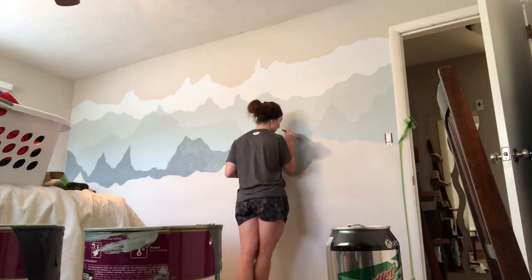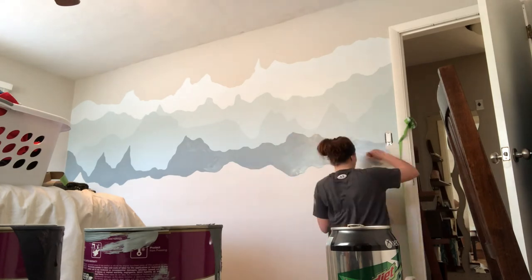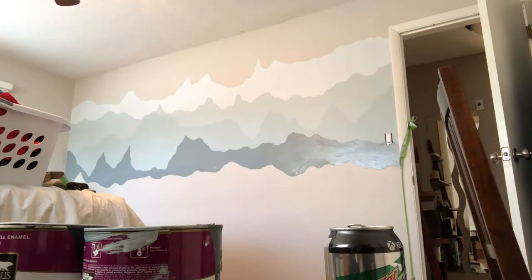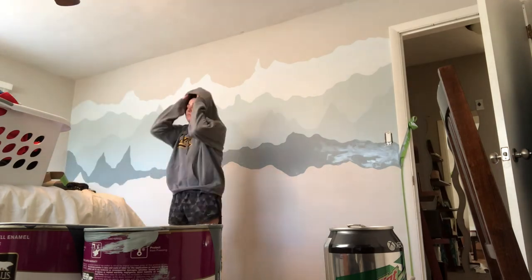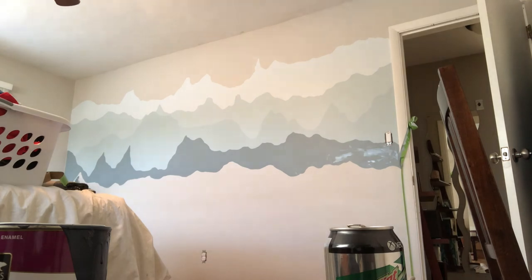If you make a mistake, just turn it into a bird — Bob Ross reference. Those of you who are too little to know who that is, you should go look him up. At this point I am freezing, so I go and get a space heater and put on my sweatshirt because my boyfriend leaves the house at 64 degrees.